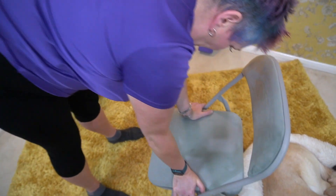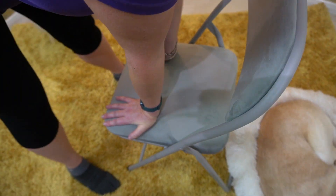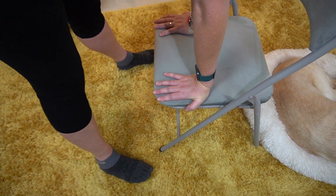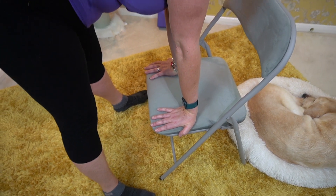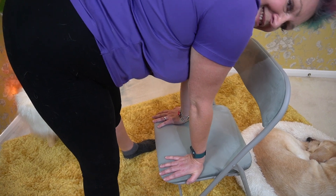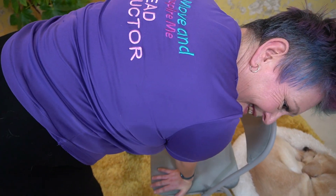Now turn your hands another quarter turn so that your fingers are facing your knees. Feel how the stretch on the inside of your wrists changes in this new position. Notice how it feels to continue to circle either way and figure of eight in this new position.